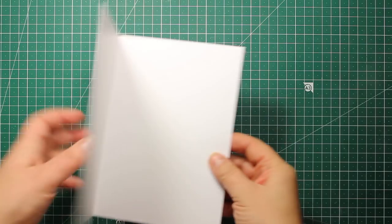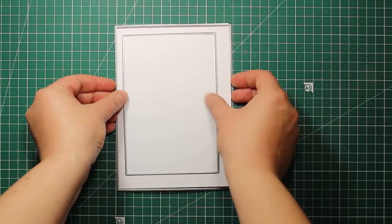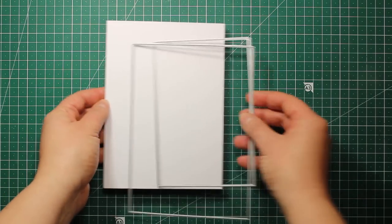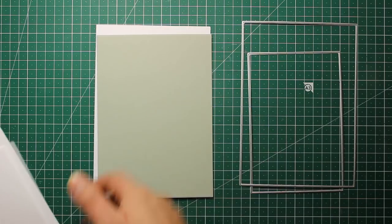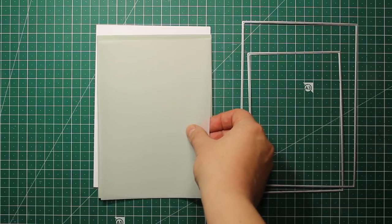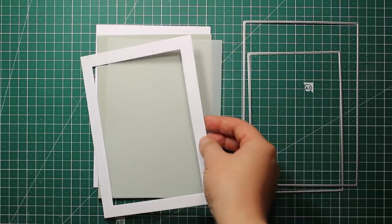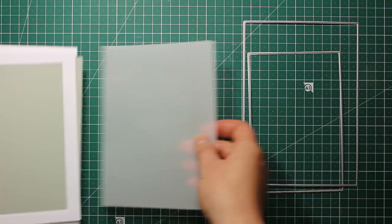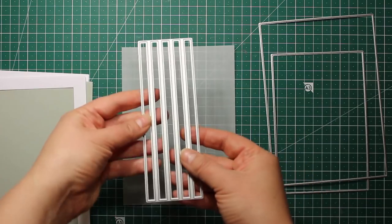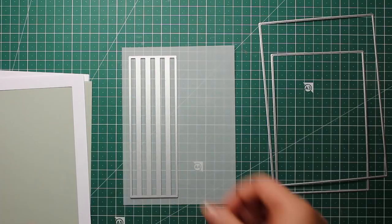I'm going to need a 5x7 white card base. Then I'm gonna use two dies from the TechBuilder die set — one of them is exactly 5x7 and the other one is 4x6. I've die cut two 5x7 panels, one out of gray cardstock and one out of vellum. I've also used those two dies to create a wide frame. Then I'm going to use this die from the CardBuilder panel set to create my background pattern.